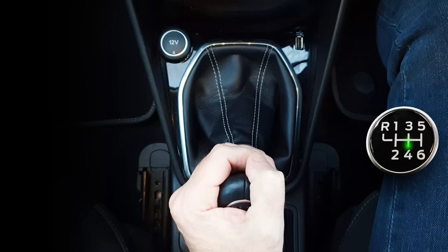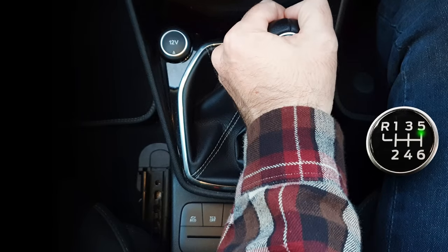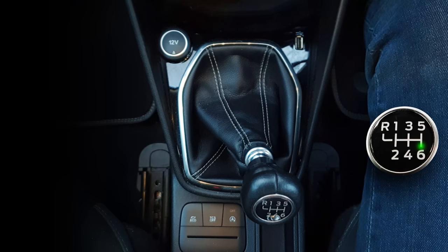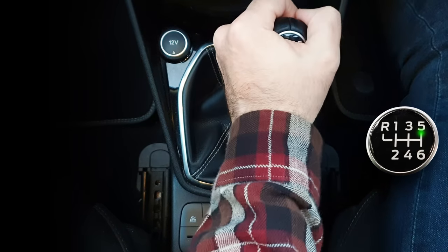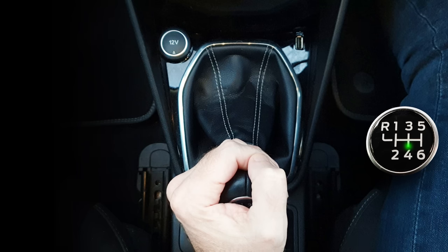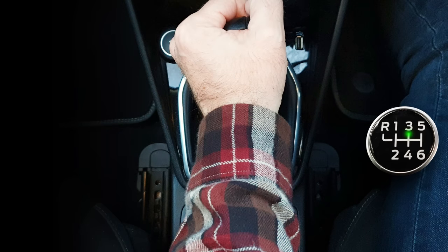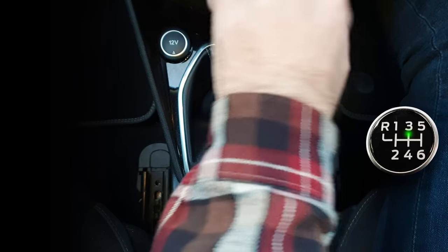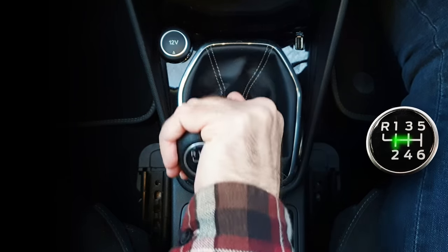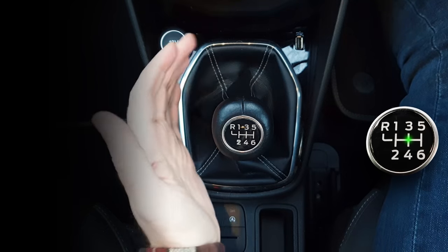Straight back for fourth. Push forward slightly to neutral, to the right and forward to fifth gear. To change to sixth, have slight pressure to the right as you move it back. Changing down to fifth: slight pressure to the right and forward to fifth. Back slightly, let it spring to neutral and straight back to fourth. Push straight forward for third. To make the next gear change easier, position your hand so the palm is facing left. Have slight pressure to the left as you move it back a little to neutral, then left and back for second. Push to the left and forward for first.